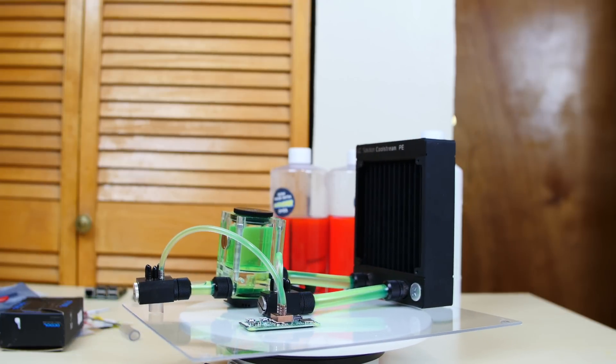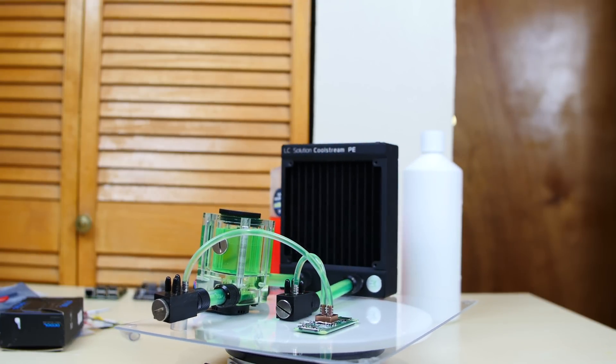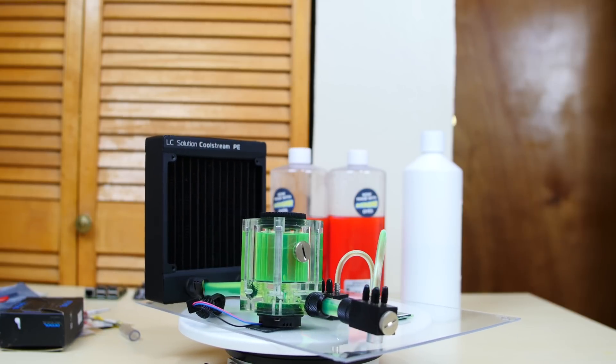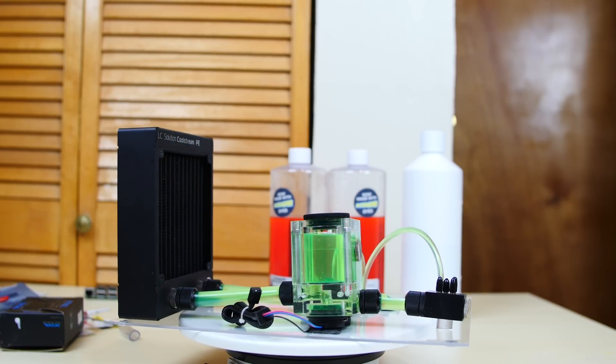What's up guys? I'm Arsene from RocksMoreTech.com. How you guys doing? I'm doing well, hopefully you guys are doing well too. This is going to be an exciting video because we're going to water cool a Raspberry Pi Zero.